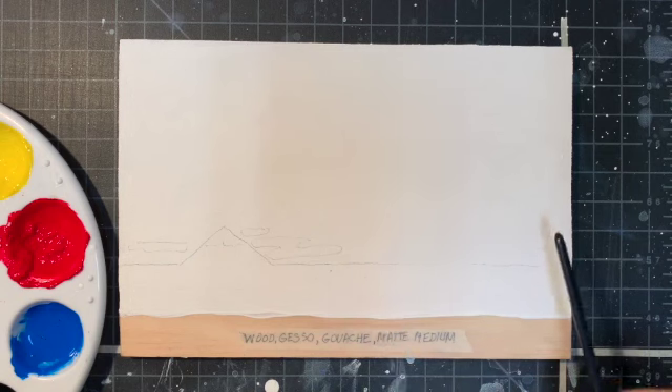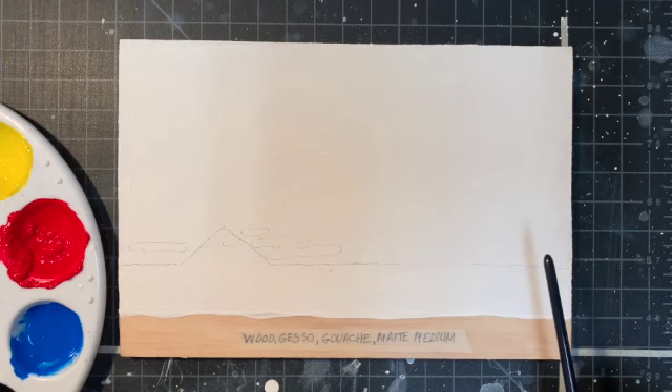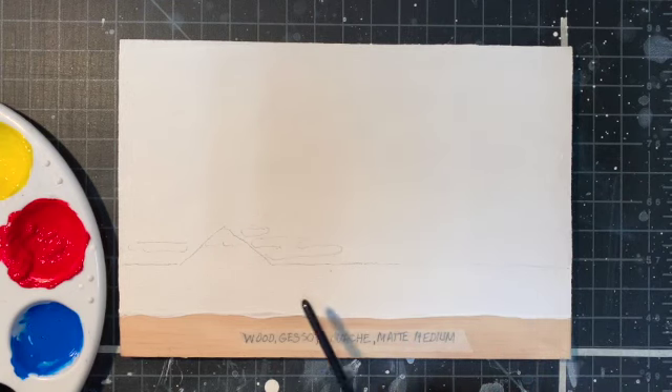As you can see, there's a line drawing on top of the gessoed panel. I did the line drawing first on tracing paper, and then transferred it to the wood panel using transfer paper. If you don't have transfer paper, you could put graphite on the back of the tracing paper and redraw your drawing.